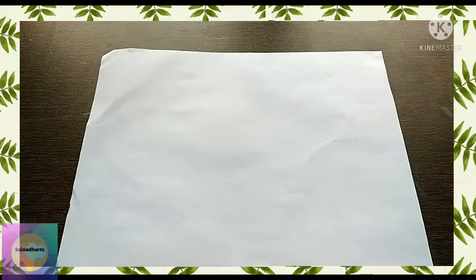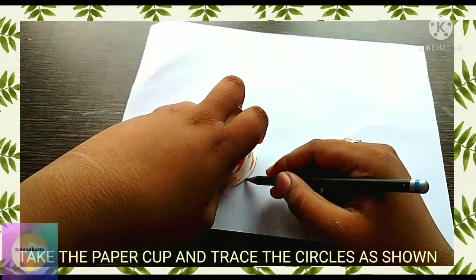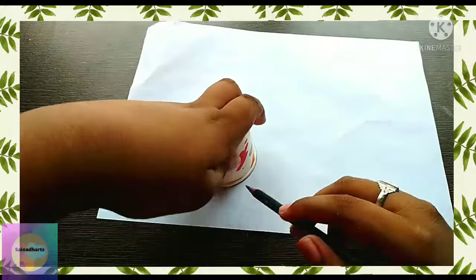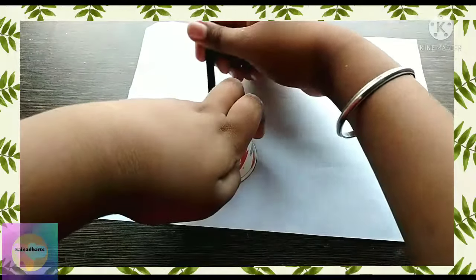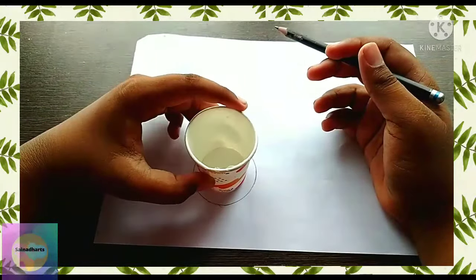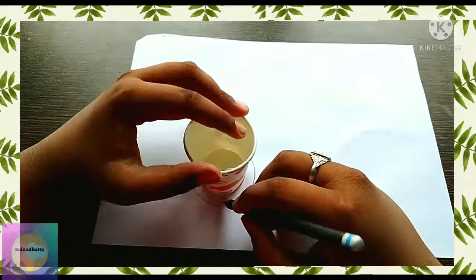Take the board cup and draw a circle from the upper part. Then turn the cup over, place it at the middle, and draw another circle using the bottom of the cup as shown.